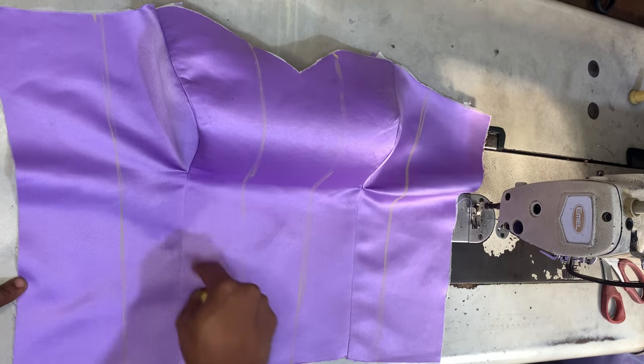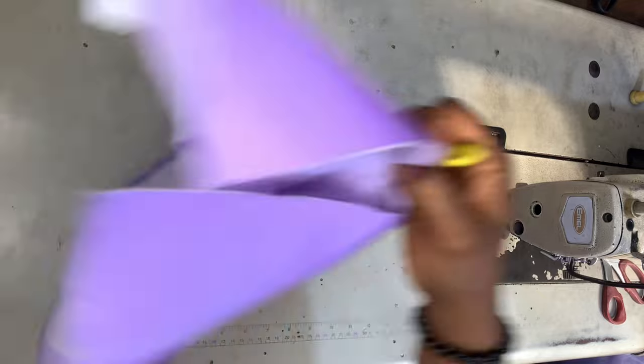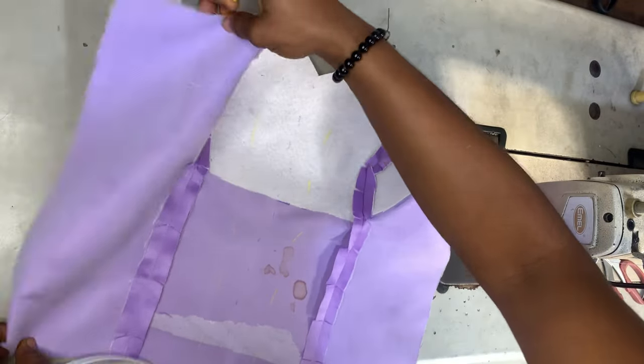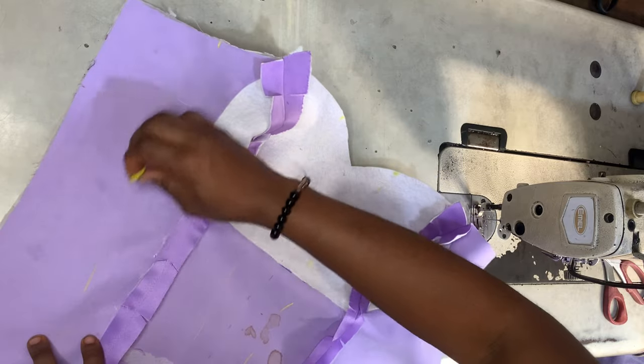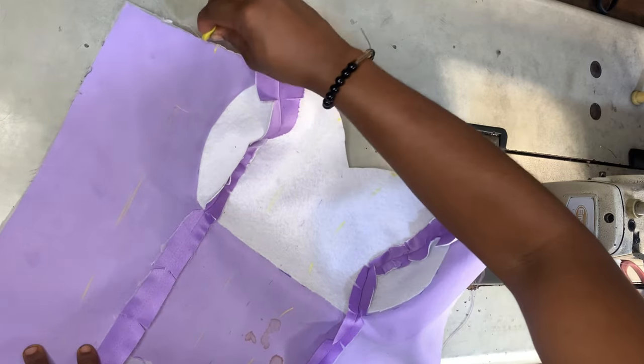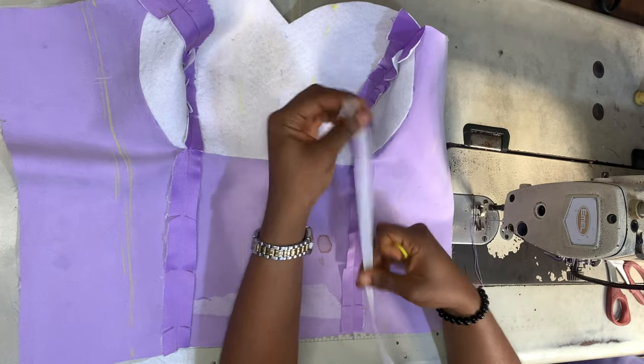I'm starting off with an already-made off-shoulder princess da bustier — you can use a regular full-shoulder princess da bustier if you want. What you want to do is mark the lines where you're going to sew your bonings. I had already marked them on the right side, and now I'm replicating those lines on the wrong side.